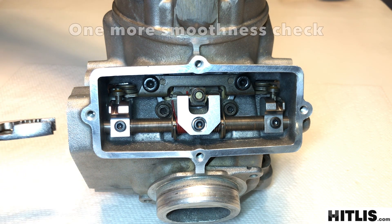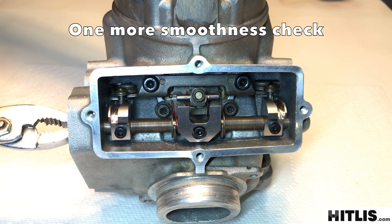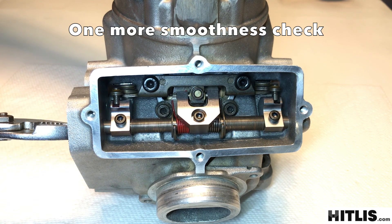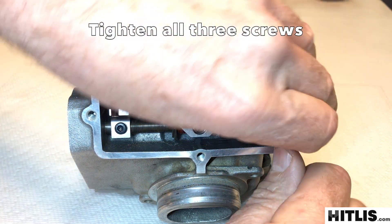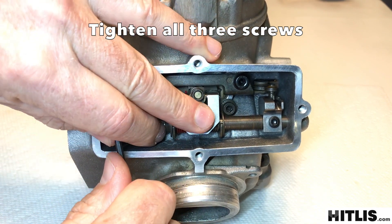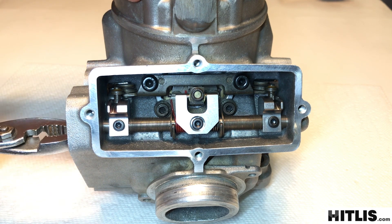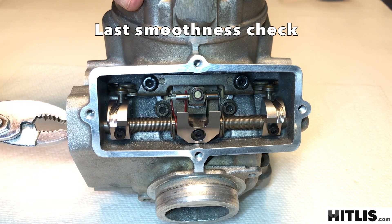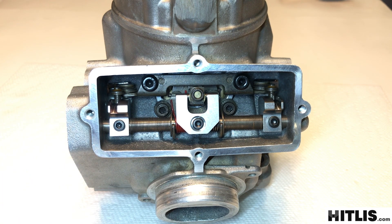Now with everything hooked up and snug, grab some pliers and run it through its range of motion — it should be super easy. Everything should be working very smooth at this point; you'll feel a very light spring pressure in the center. Now go ahead and tighten all three allen screws good. They don't have to be crazy tight, but you do want them tight. So there you have it — everything hooked up, tight, working smoothly, with your spring-loaded center valve. That's it. Now you can put your top end on.